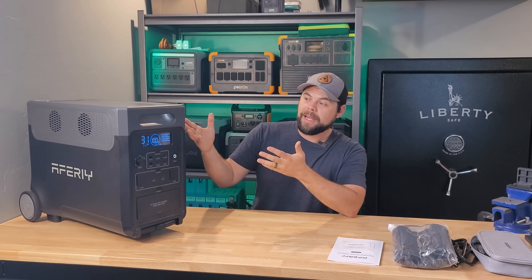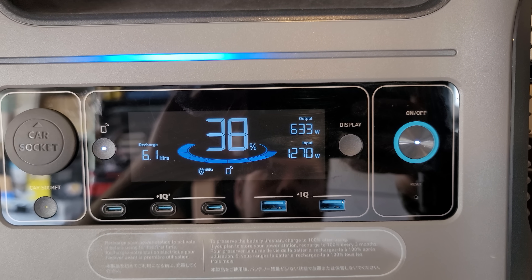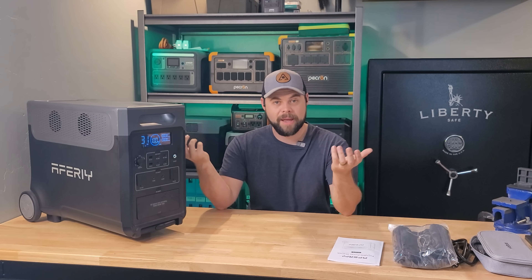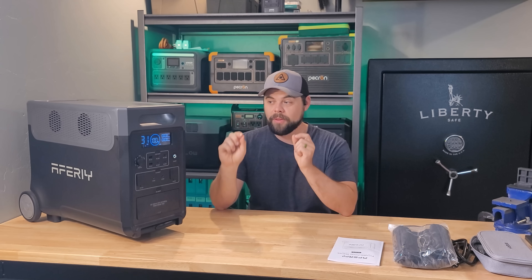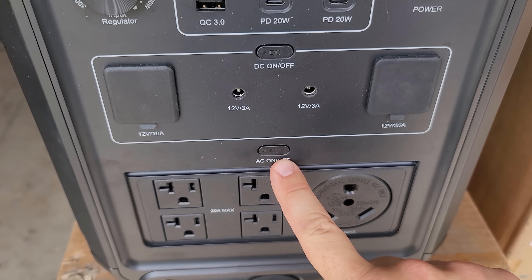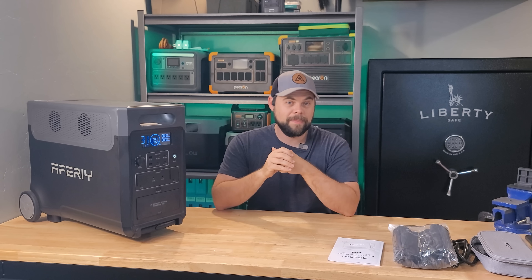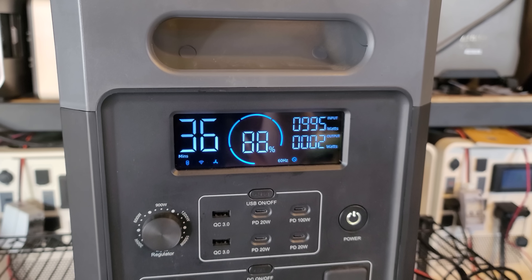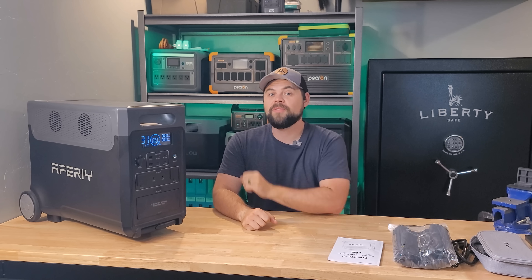The battery capacity is similar to what you'd find on an Anker Solex F3800 at 3,840 watt-hours, but it can be expanded with two expansion batteries of the same capacity, just like the EcoFlow Delta Pro. The main difference is this has more battery capacity than the Delta Pro, going up to 11.5 kilowatt-hours, or 11,520 watt-hours total. They are proprietary batteries — you can't use a server rack or generic lithium iron phosphate battery — but it does use LiFePO4 cells and is rated to the typical 3,500 cycles.